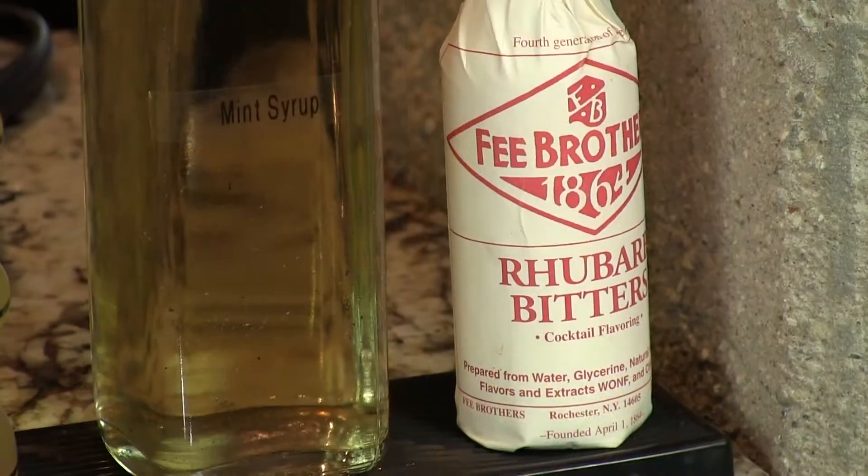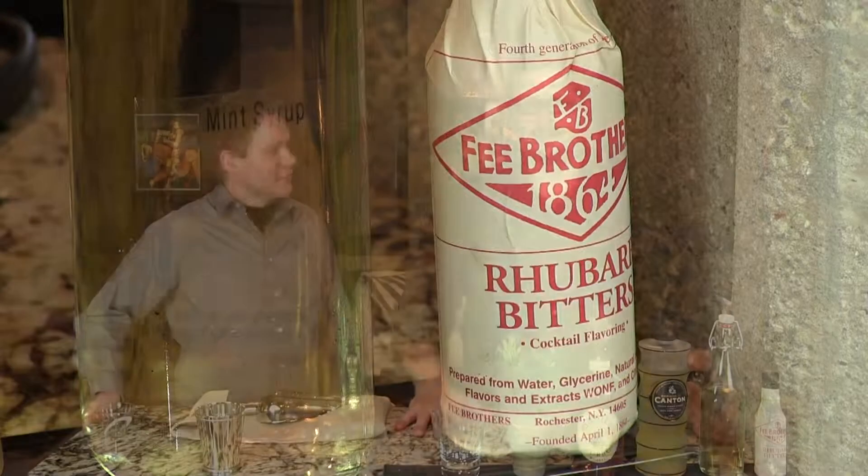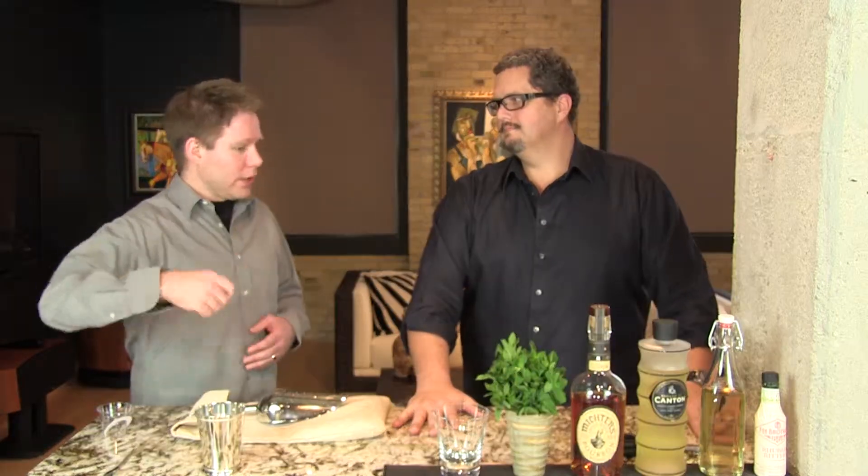They're all easy to make if you have our mint syrup, which you can make — it's very simple, and we have a video on that. If you're making several juleps it makes life a lot easier. You don't want to be stirring in sugar every time, because no matter how long you stir, that sugar never fully dissolves. You'll always have a little at the bottom, but if you make the syrup you don't have that problem.